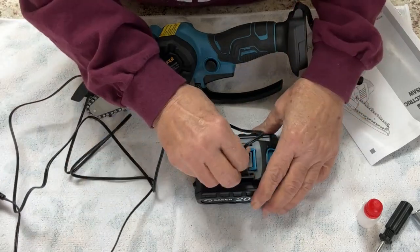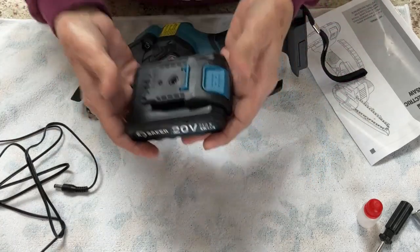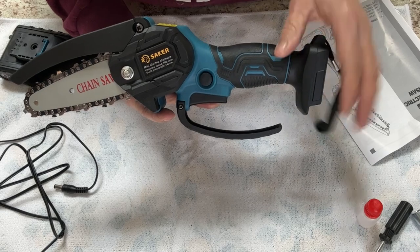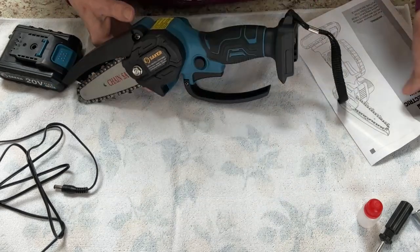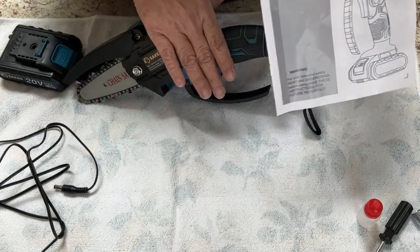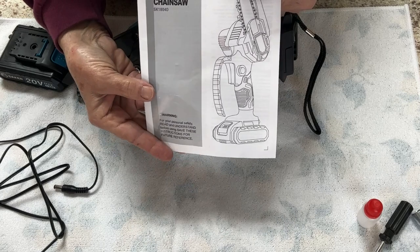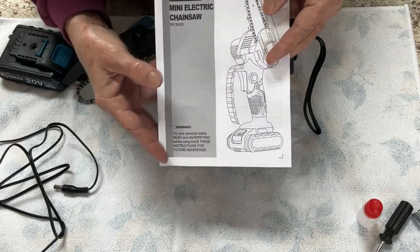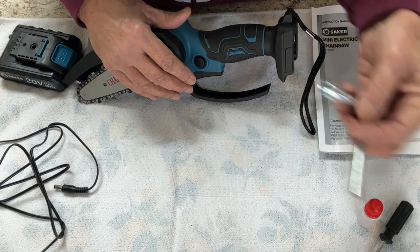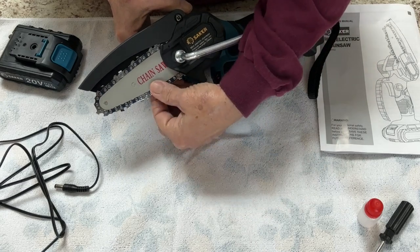I don't know how long this is going to last. I'm hoping it lasts pretty good during the day. The battery is not heavy, and the chainsaw's not heavy. It did come with a manual — a couple of the safety instructions actually don't apply to this model, but it's very clear to read. It also came with this wrench, which is for adjusting the blade itself.